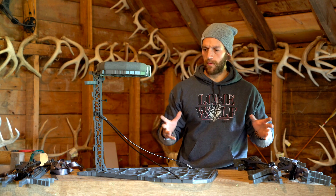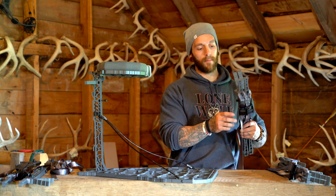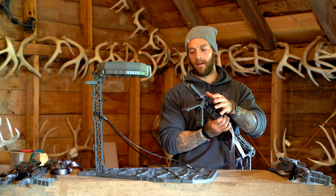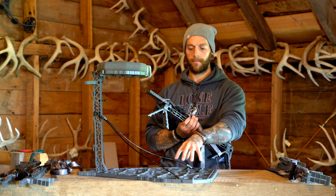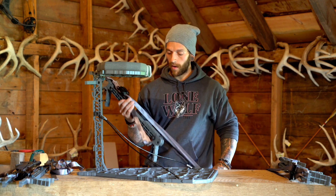As you can see here, I've got a few different stick options that we offer. Right here we have our two-step compact stick model, all set and ready to go with our buckles on. I'm going to show you how these integrate into the platform and then how you collapse the stand for transport.